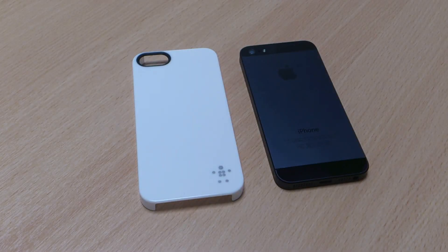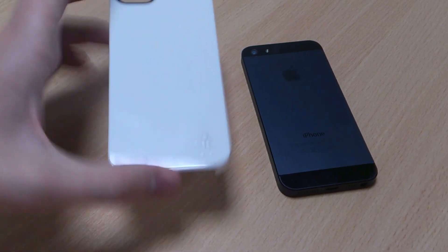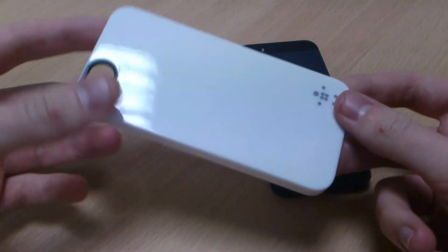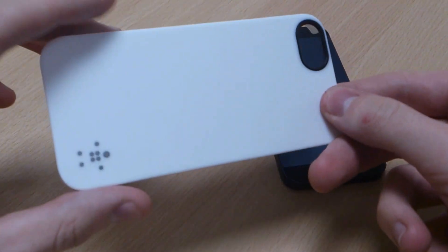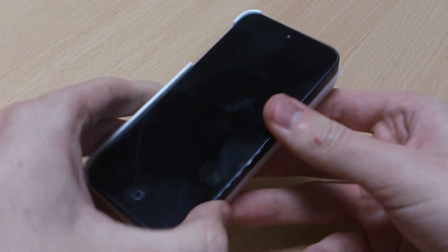Hi, this is Luke, and this is my review of the Belkin Shield case for the iPhone 5. It does come in a range of colours, this one in white. As you can see, it's a glossy case. It might look a bit better on the white iPhone, but I've only got the black one, so we'll try it. A lot of people do like the contrasting colours.